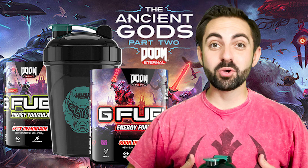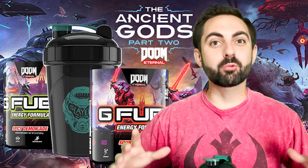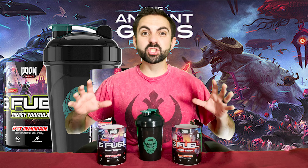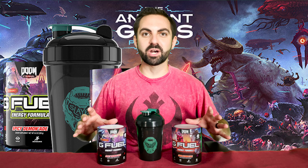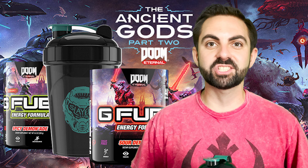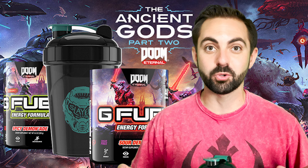Hey everyone, Crimson Moon here, and I'm excited to be back with another G Fuel video. I have with me here G Fuel's new Double Demonade Bundle, inspired by Doom Eternal's brand new DLC, The Ancient Gods Part 2.